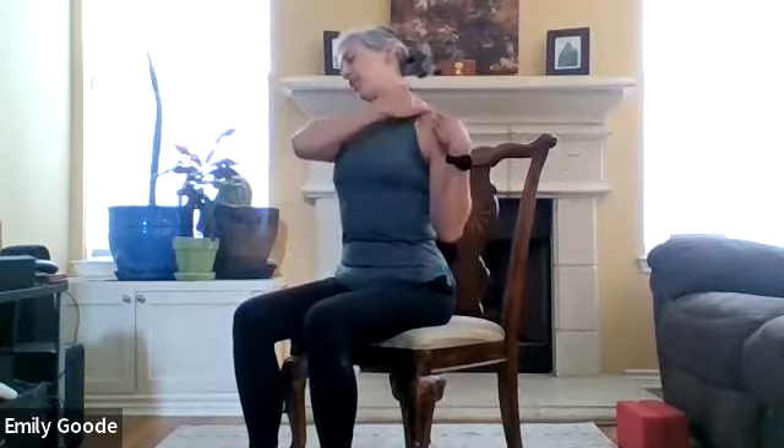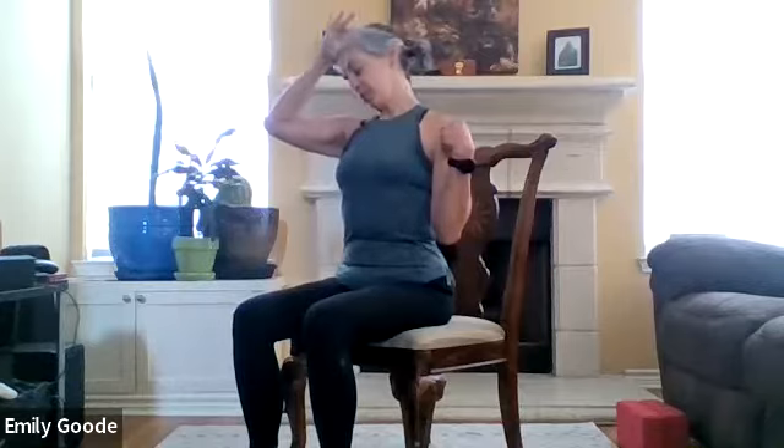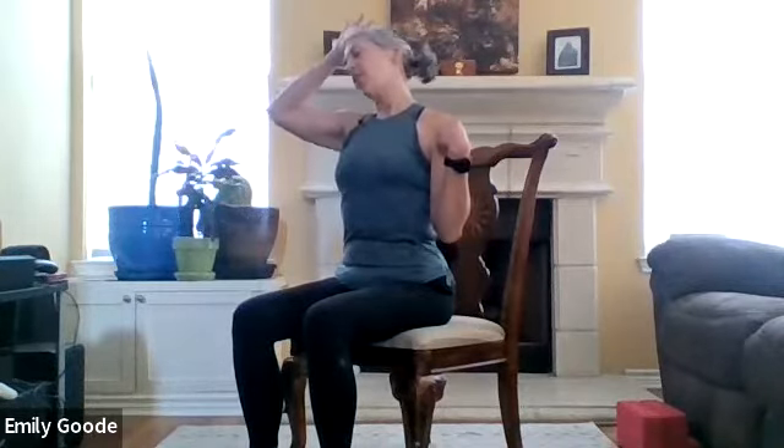Let's go back to the neck. Bring your right ear toward your right shoulder and just breathe, lengthen. Think about a nice line from your shoulder to the top of your head. Every time you exhale, just allow that to get a little longer. We don't think about it, but during the day, every time we get upset or something bothers us, we tend to kind of bring it into our shoulders.